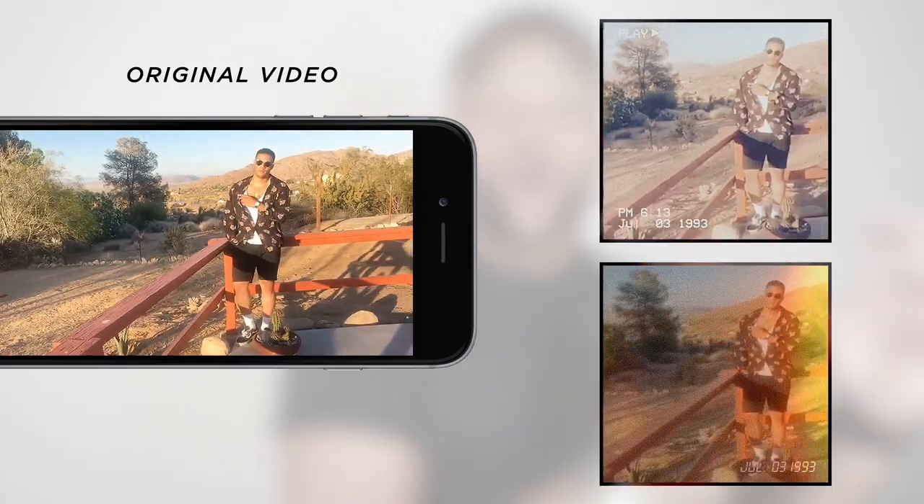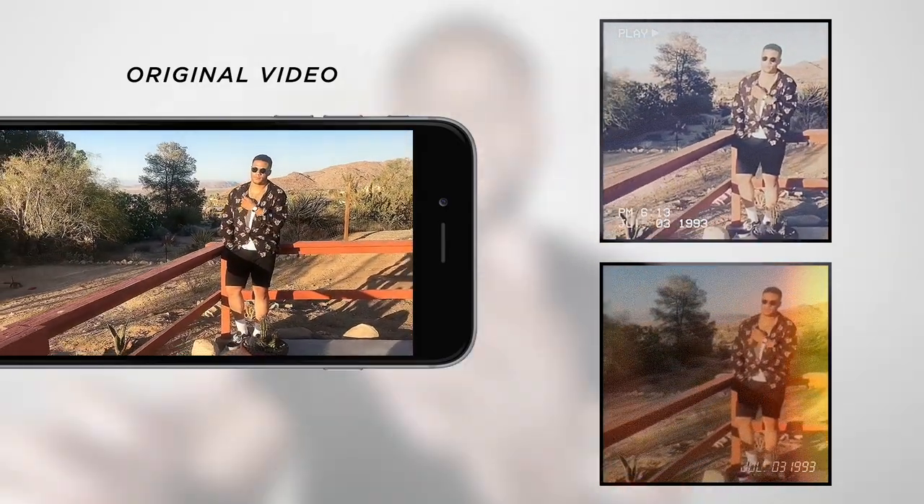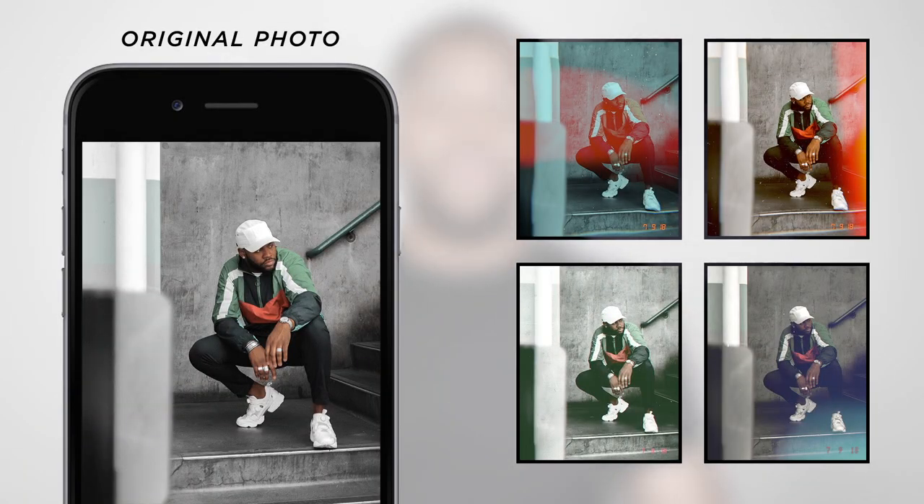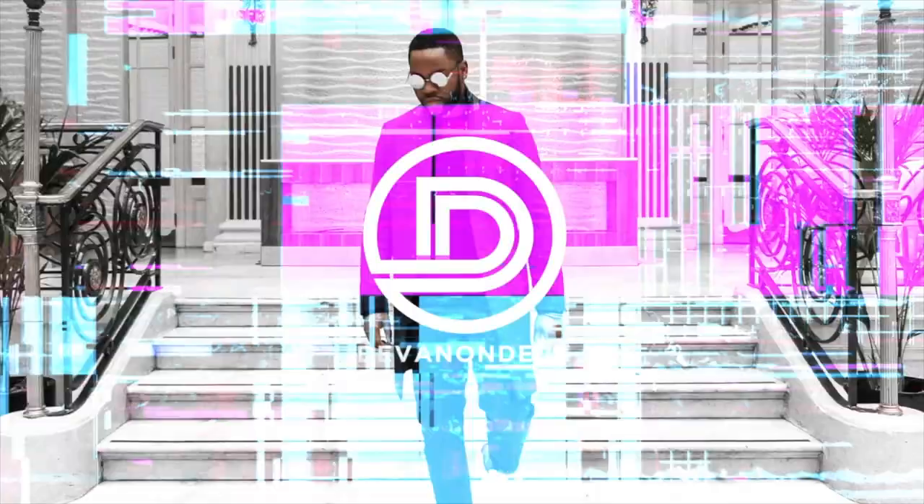YouTube family, what is good? Devin on Deck back with another Instagram apps rundown, and today we're focused on the 90s retro theme — photos that look like they came straight from an old school disposable film camera, or videos shot from an old school camcorder. These are really cool effects rising in popularity amongst your biggest bloggers, photographers, fashion folks, beauty people, you name it. The three apps we're going over in this video are Huji, Lomograph, and Rad VHS.